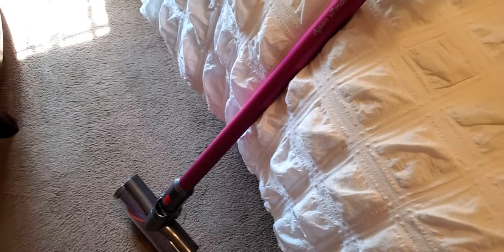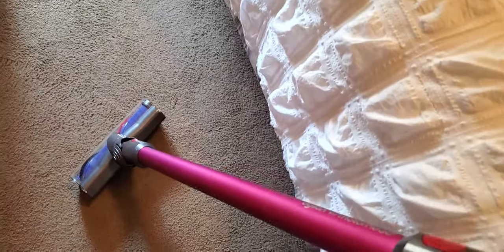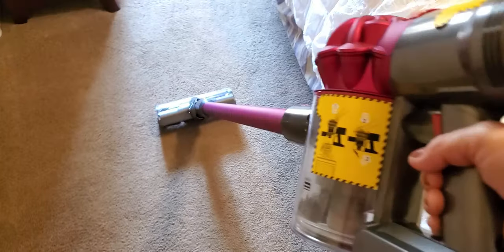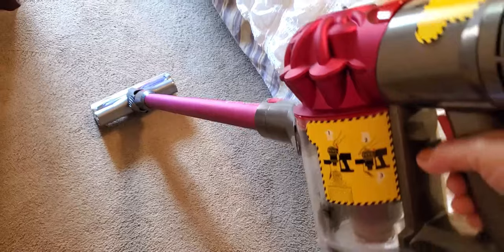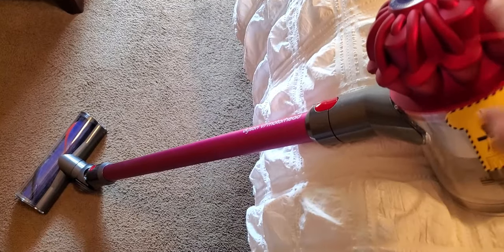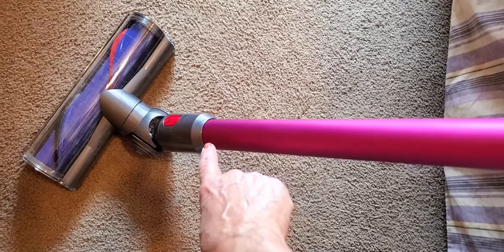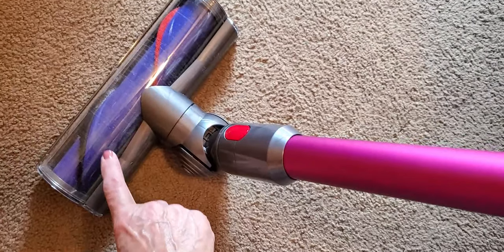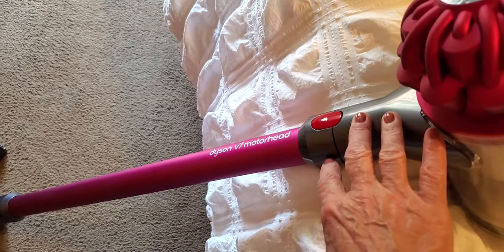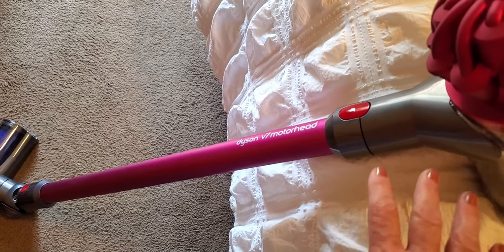It took about three to three and a half hours for the battery to charge, which was pretty quick — I'm impressed. A few pointers: this is a very versatile vacuum. You can disconnect it from either end of the hose, take this piece and attach it to the shorter piece to do your stairs, and use the attachments very easily.